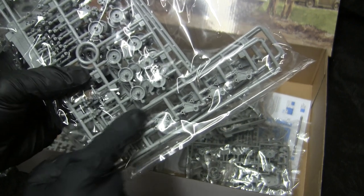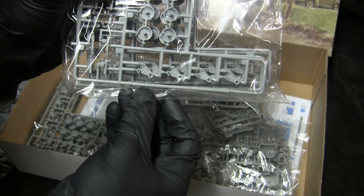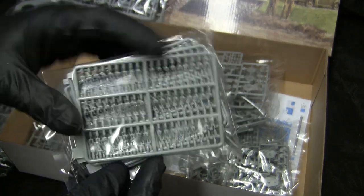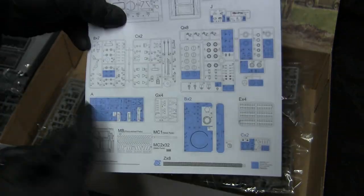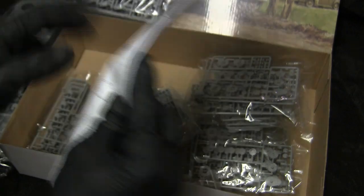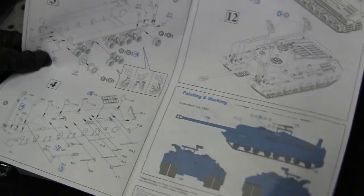The shock absorber mount that rides on the top of the HVSS is absent on the T28 suspension. Here we have the teeth for the track, as well as the instructions themselves. As you can see, you can have a lot of spare parts from building one of these kits. Instructions are typical for Dragon and should come in handy when assembling the model.